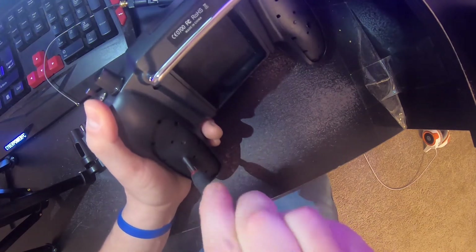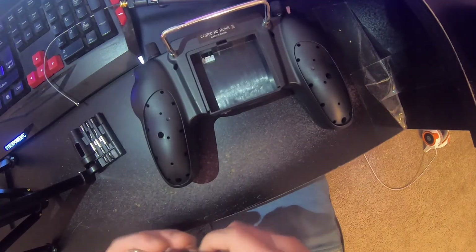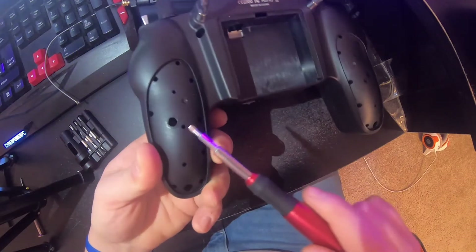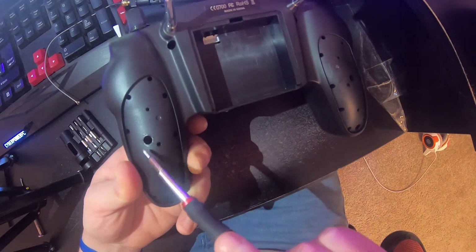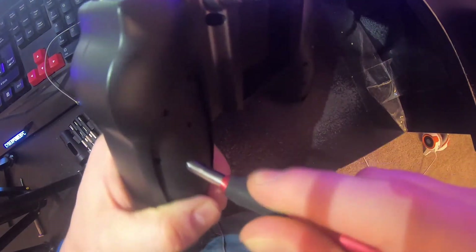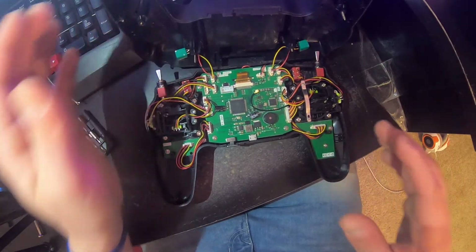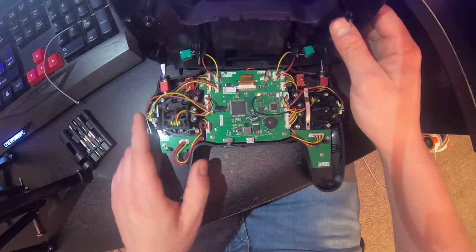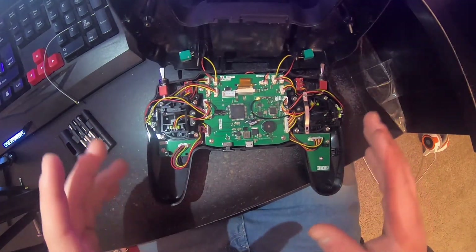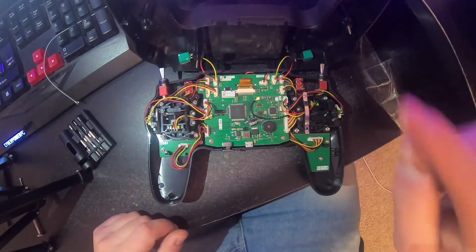Note to anybody out there trying to do this modification: the holes in the middle right here are super deep and super narrow. You're going to need a screwdriver that can fit down there and grab hold of them. When you finally get to this point, getting these — much longer than you'd expect — screws out of there is going to be a pain to get back on. But we got the back off.